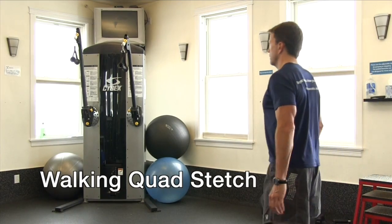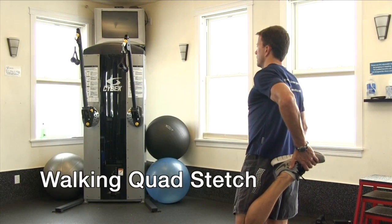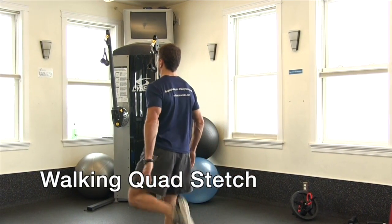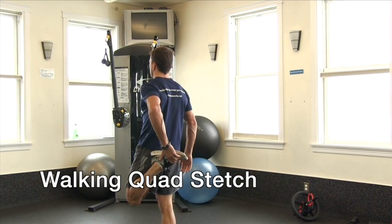Keep in mind your upper body should remain in a vertical position — in other words, maintain a flat back. Also, make sure to alternate legs.